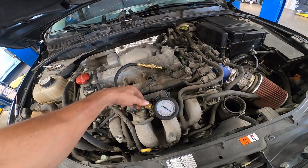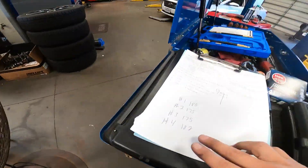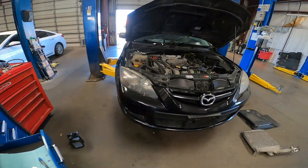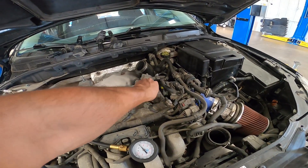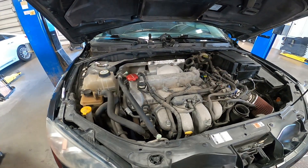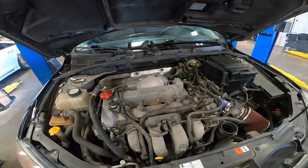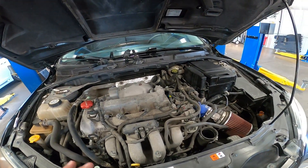We just finished all the cylinders and got readings from 175 to 182, which is good. They're all at least within 15 PSI of each other, so we're good on compression. That tells me the misfire isn't happening because of a compression issue, which can happen. We're going to go ahead and get ready to install the spark plugs now and put everything back together.